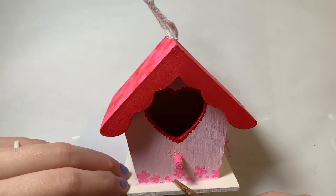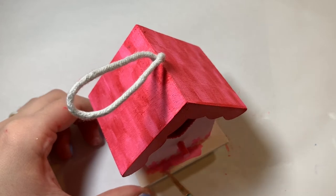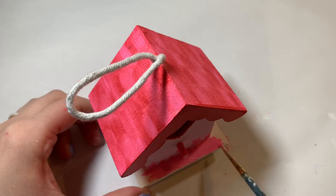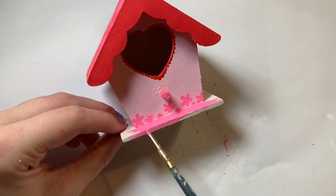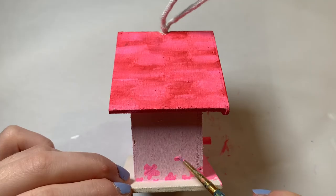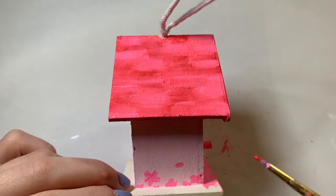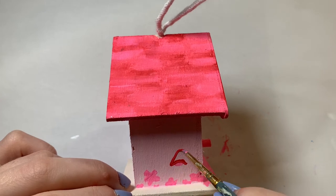I was debating on what color to paint the bottom baseboard, which I assume would be kind of like the grass for the house. I was thinking about doing green but I was like that would be way too much — it would not match the Valentine's theme and would look like a watermelon. So I decided to paint the ground part pink as well. Maybe the house is in a field of flowers — that would be pretty cute!